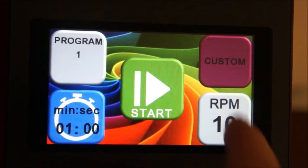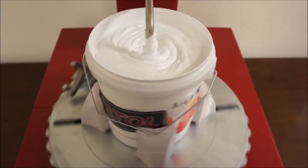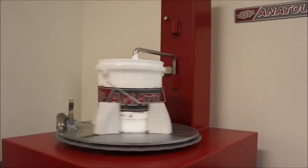In custom mode, you can set the machine to change speed and direction multiple times over the course of the mixing process. When complete, a loud beep will notify you.